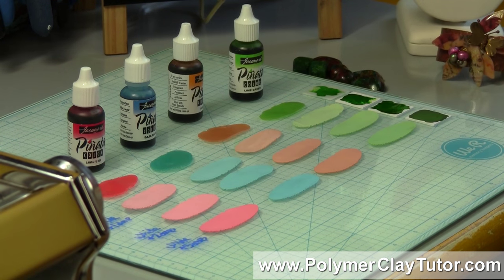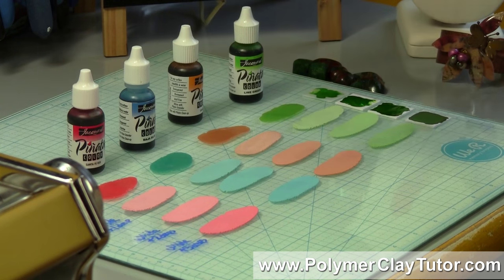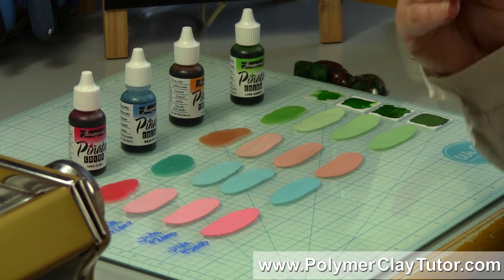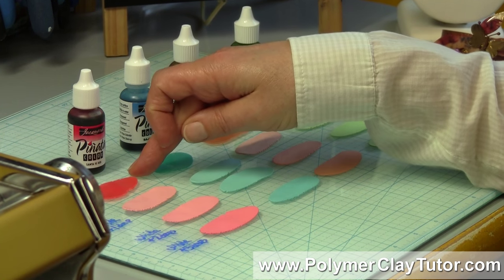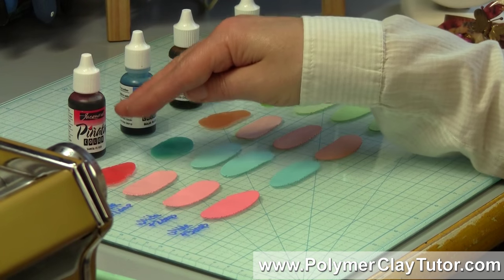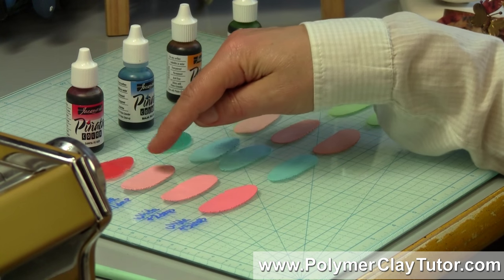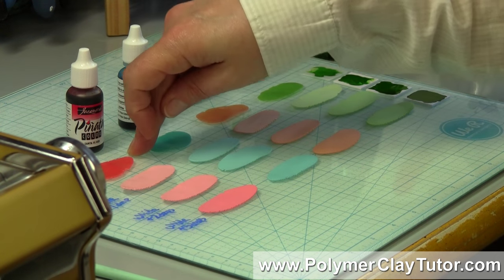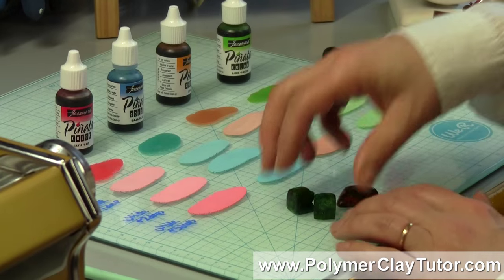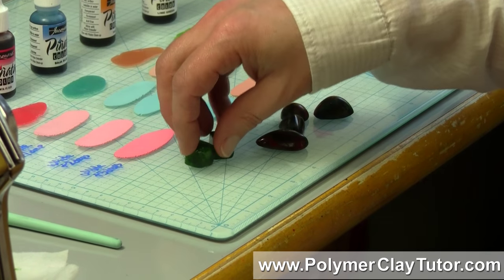A lot of times people will ask me, can I just buy white and then mix in something to tint the clay? Well, you can tint it, but you're going to end up with a bunch of pastel colors if you try to tint white. You're better off tinting translucent, and the reason for that is translucent doesn't actually have any pigment in it — it's not completely clear, but it's translucent. Each of the little particles from the Piñata ink, the light hits it and it's not mixing with white particles, so you end up with a color that ends up being darker. These are all made just with the Piñata inks and translucent clay.